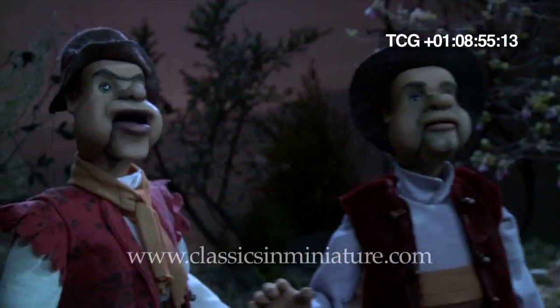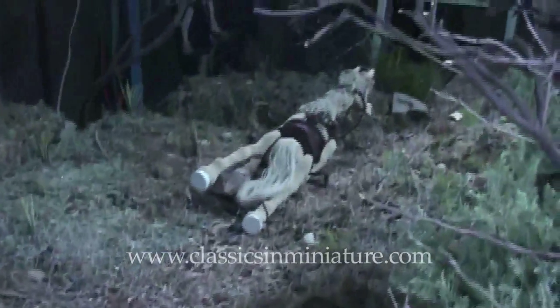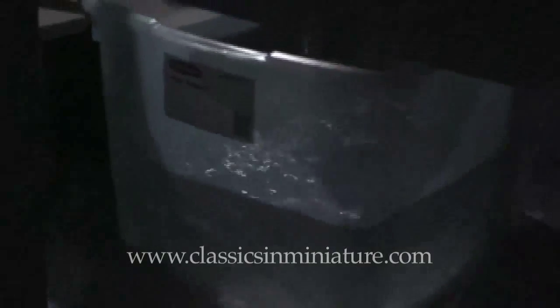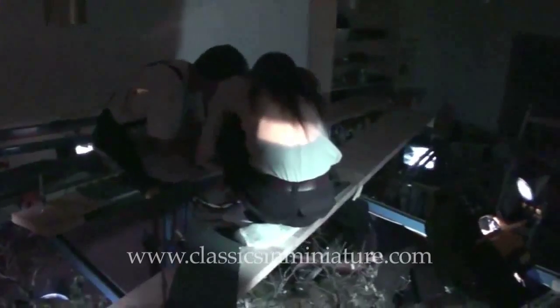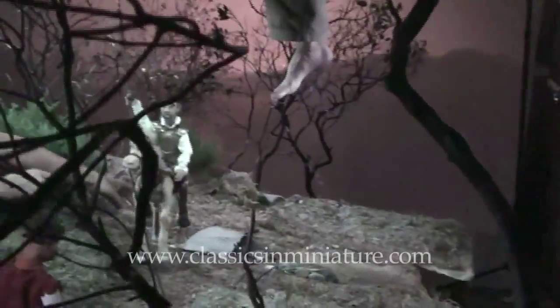Shooting Don Quixote's charge and Rocinante's fall was especially challenging in this scene. We had to transpose a small, inadequate space into an area where the horse could accelerate, trip, and slide. And to complicate matters, 20 gallons of water was rushing through the scene. Water is a dangerous element to work with on a cramped, electrically charged set.